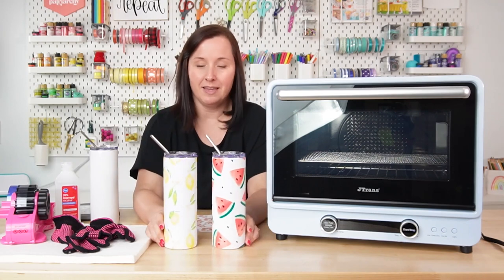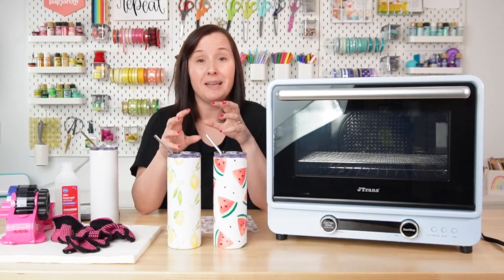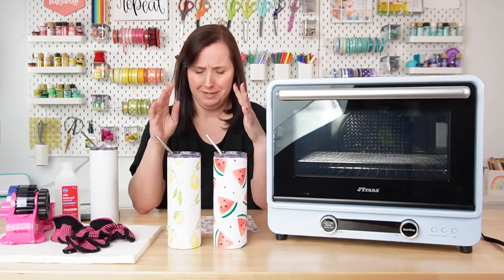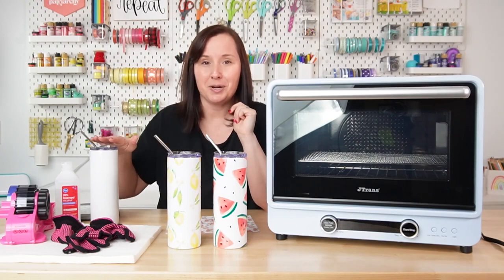Here are two examples I've made using my oven — one is watermelons, one is lemons — and today, following this fruit theme, we are going to make what I think are mandarin oranges or satsumas on this blank tumbler here.